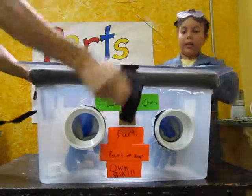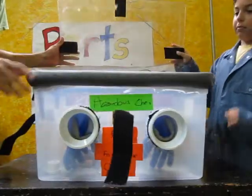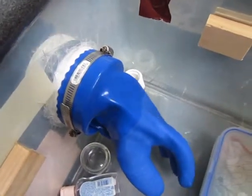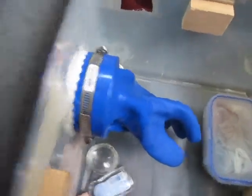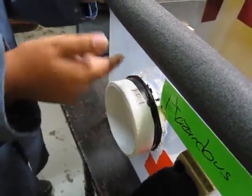Ours is made from a large plastic box with a hinged polycarbonate top. A foam lip helps keep smells inside and two PVC-lined holes connected to chemical gloves let you handle materials inside the box.